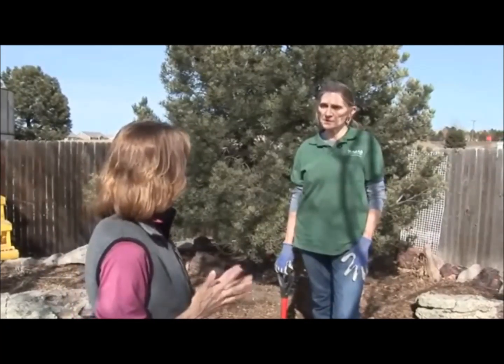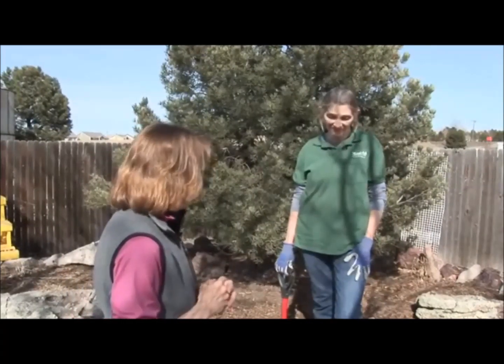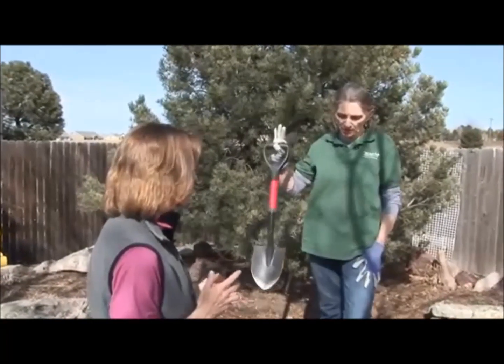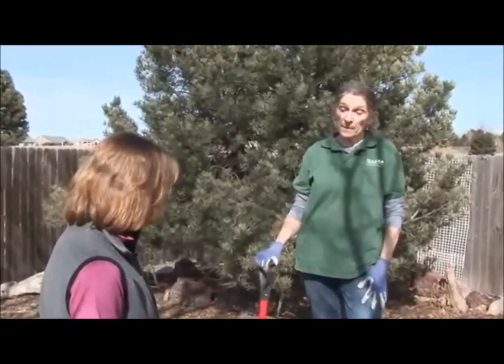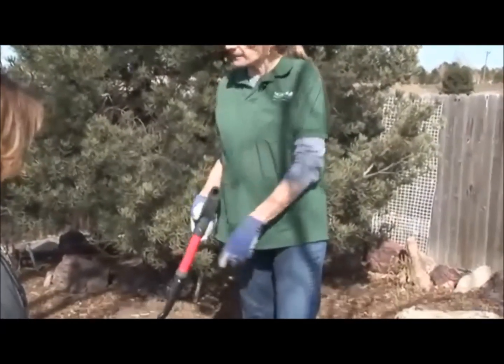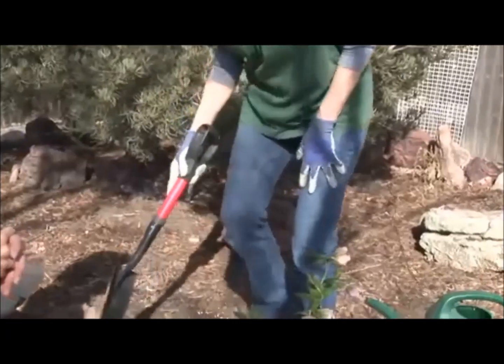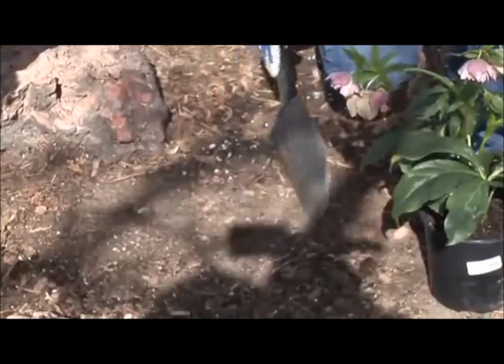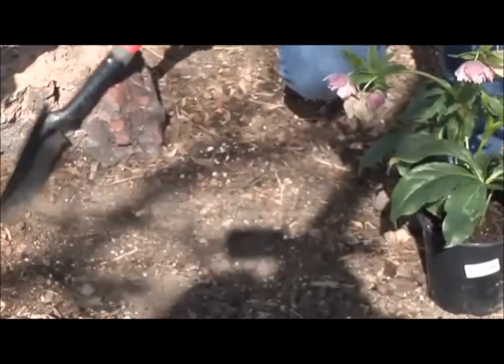Today we're planting a Lenten Rose. Beautiful flower. And where do we start? You've got a shovel in hand. Shovel in hand — pick out a spot in your garden. This spot I've picked out in a pre-existing garden, and so it's got some mulch here already, and you want to move that mulch to one side when you've got a pre-existing garden.